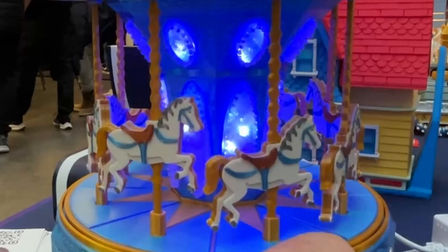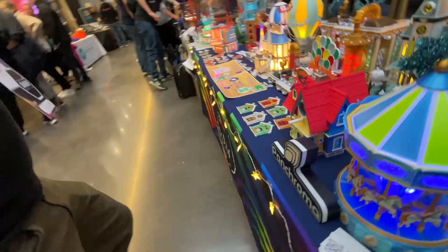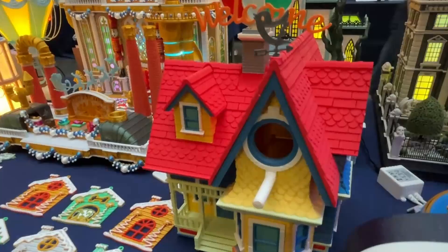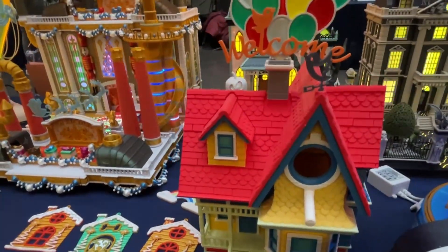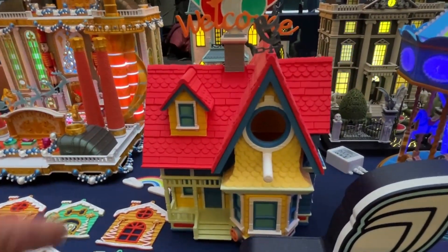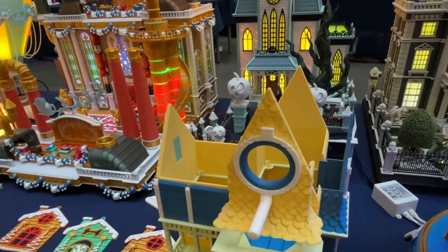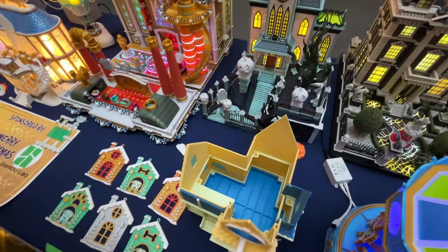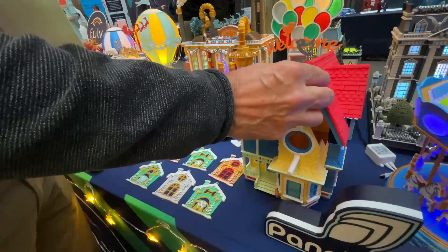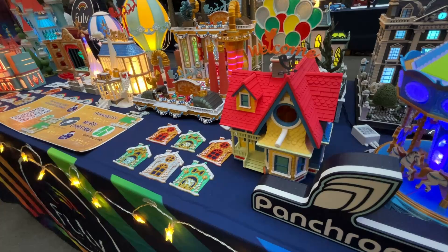This is a birdhouse designed for English birds. It comes with different ring sizes depending on which birds you want to attract to your garden — the instructions will tell you which ring size to use for the type of bird you want. You can access the inside very easily by taking the lid off to clean it, then put it back. It comes with a bracket so you can screw it to a tree, a fence, or use it simply as a decoration.